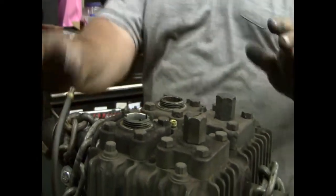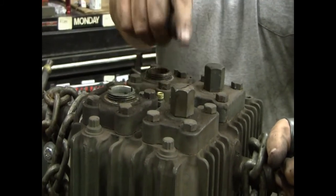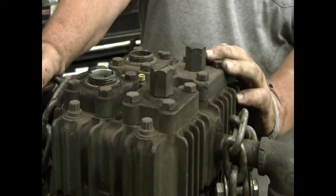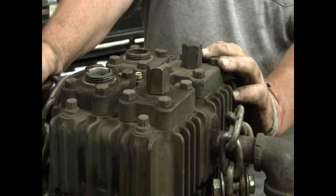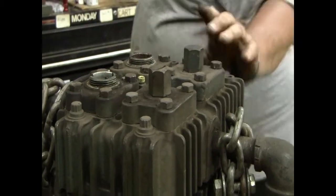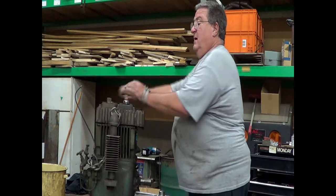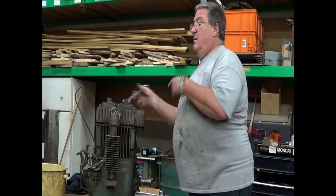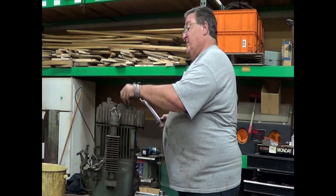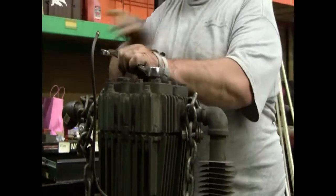We're at the point now where you really want to loosen these valve nuts before the valve plates come off, because when the plates are off they're really hard to hold in a vise and get those nuts off. These should be an inch and a sixteenth. I hope it comes off easy because I don't like hammering on my SK Superchromes — that's an SK Superchrome wrench.